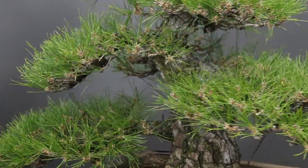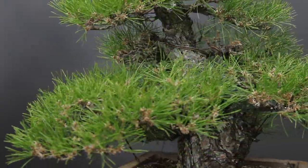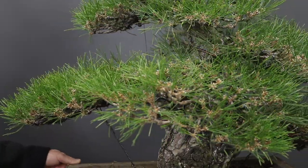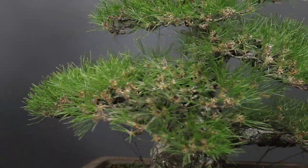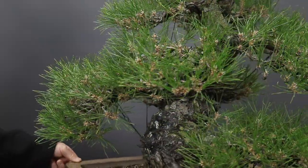If you work from the top to the bottom, as I suggested, then by the time you finish pulling needles from the tree, the tree will be clean. You won't have to go back and really remove needles because you would have removed them as you worked from the top to the bottom of the tree.